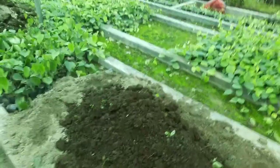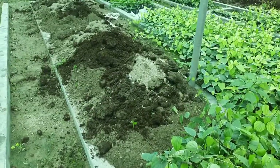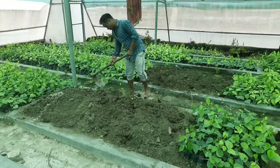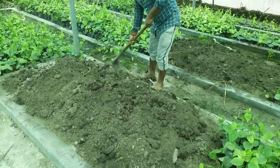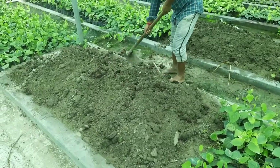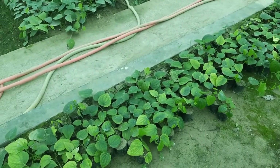They are mixing sandy soil and farm yard manure to prepare potting mix for the next generation planting material. You can see here how they are mixing the different soils, and then they will put the mixture into polythene bags.